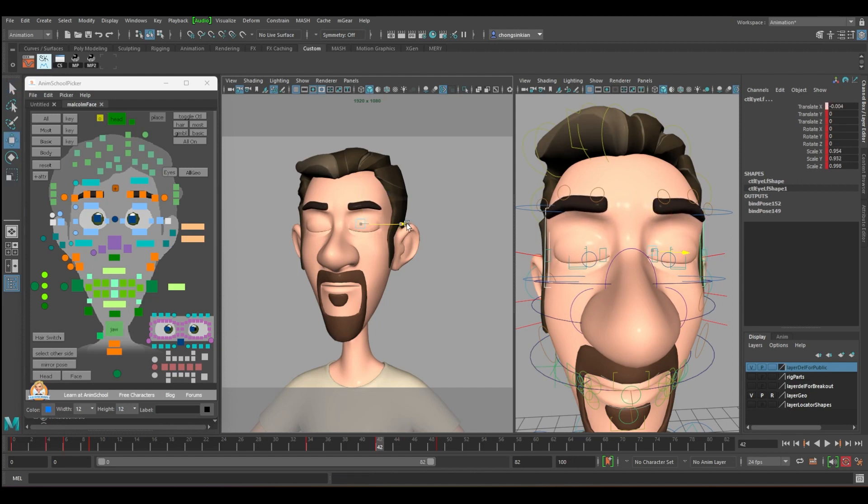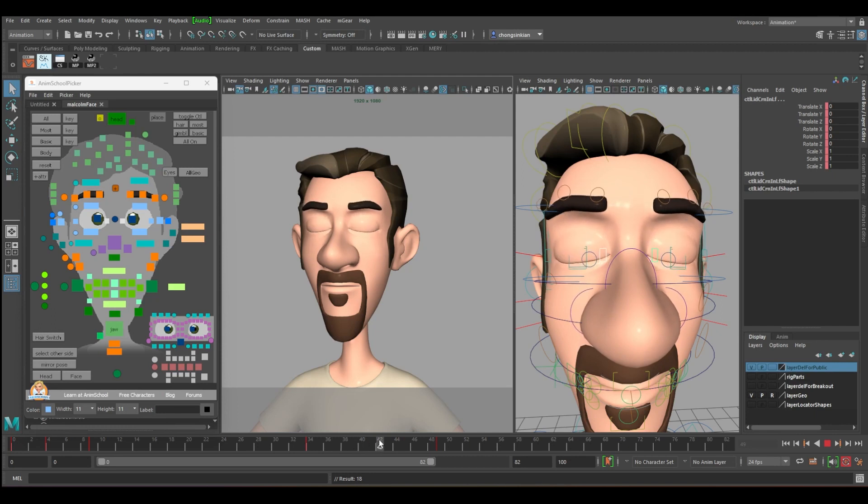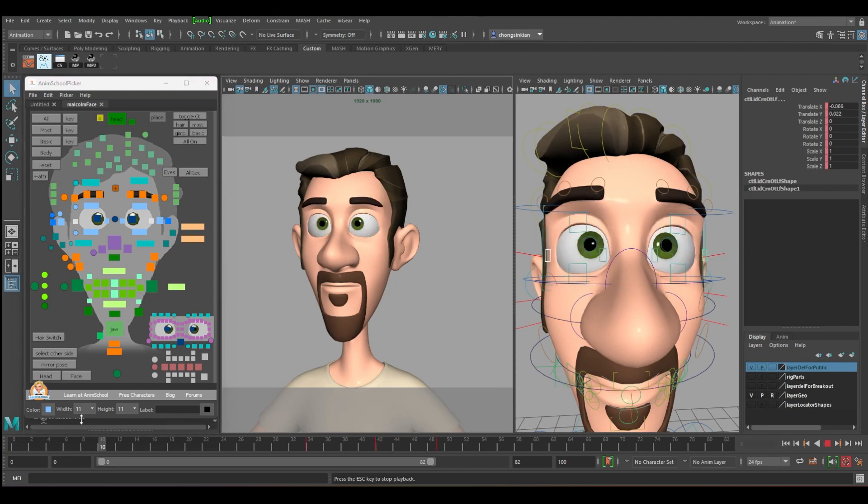For the overall eye shape, frames 34 to 49 — at frame 42 squeeze it in, squeeze it down, move in a bit. Maybe rotate up a bit. Remember it's pushing upward. Same for the inner part at frames 34 to 49: push it in and up. The outside also push in.